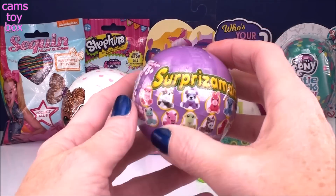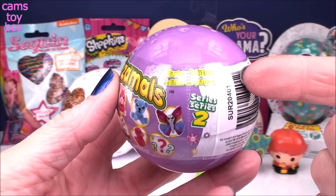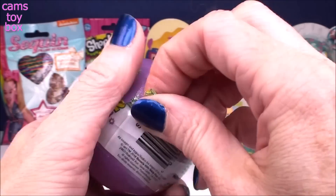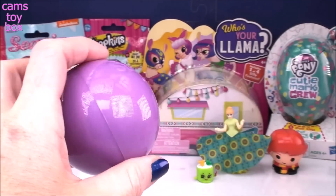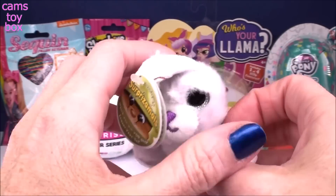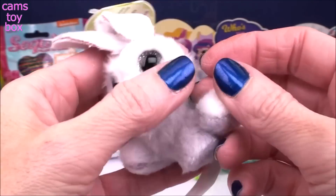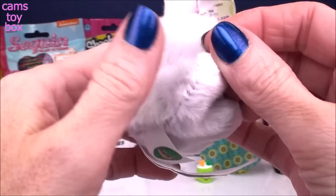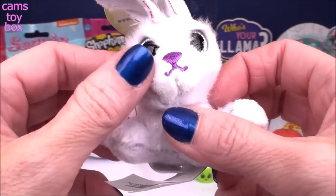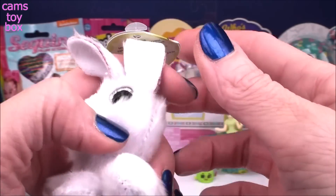Our next surprise comes from Surprise-a-Moles — these are cute little two-inch stuffed animals, absolutely adorable. This is the new Easter edition from Series 2, brand new and just released in time for the Easter holiday. I opened one earlier in a green ball, and it looks like they also have these purple ones. It's a bunny! It is so cute and super fuzzy, really really soft. I'm trying to figure out what color it is — the nose is purple, and it almost looks white, but it kind of has almost like a lavender or purplish hue to it.